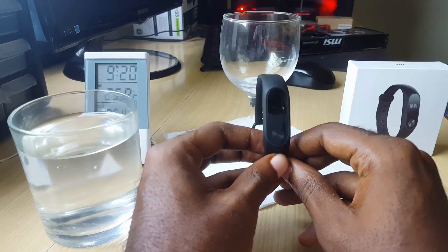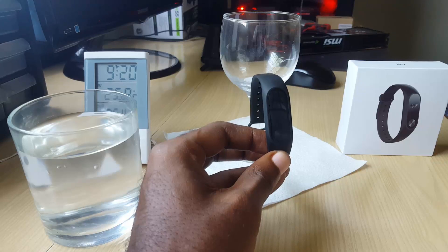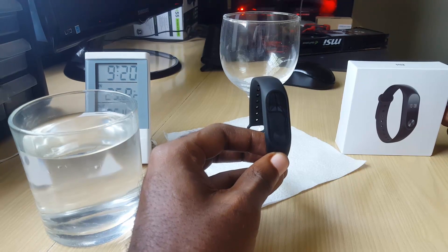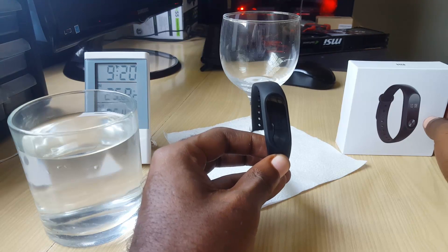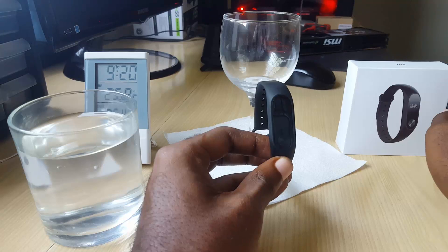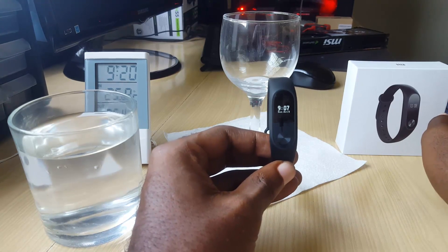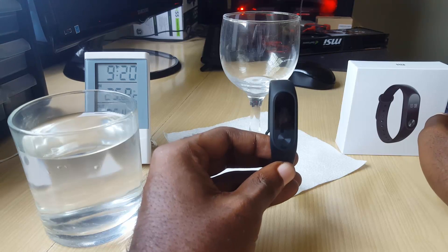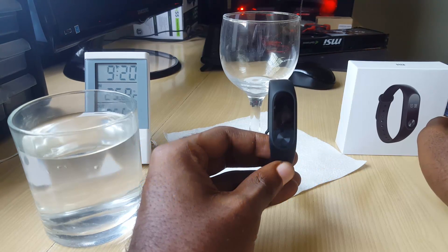As you can see here we have the Xiaomi wristband, which is the latest edition. Here we have the box and this is the brand new packaging, the white box. I'm gonna show you how water resistant this device is — the Xiaomi wristband 2 is actually rated at IP67 water resistant.